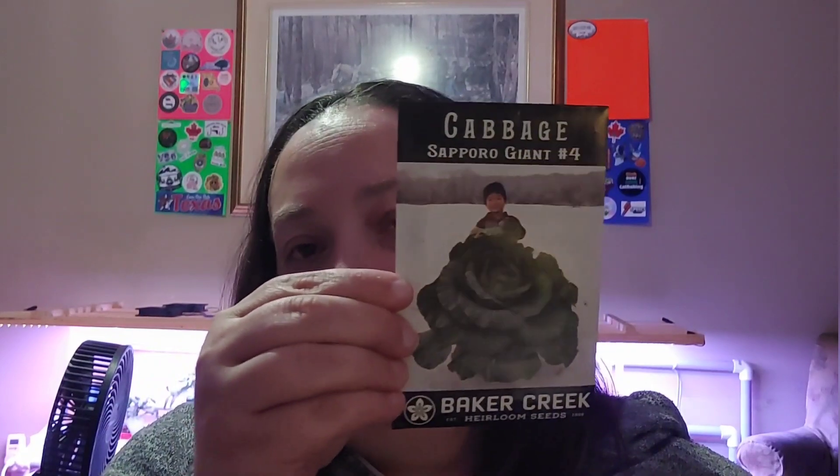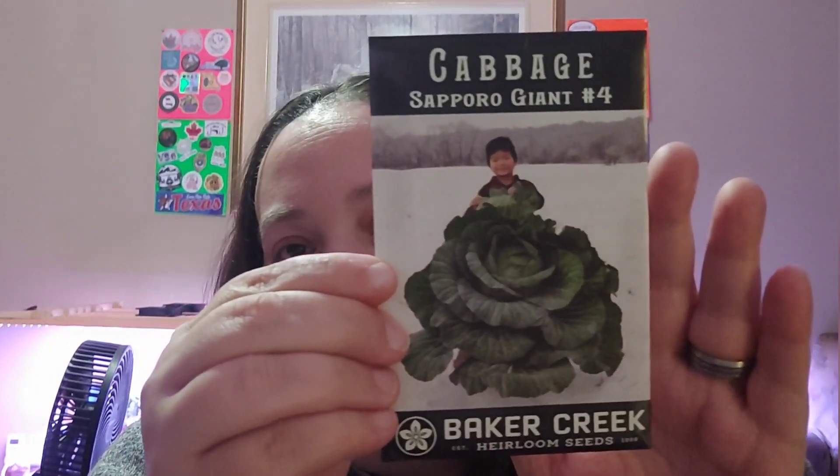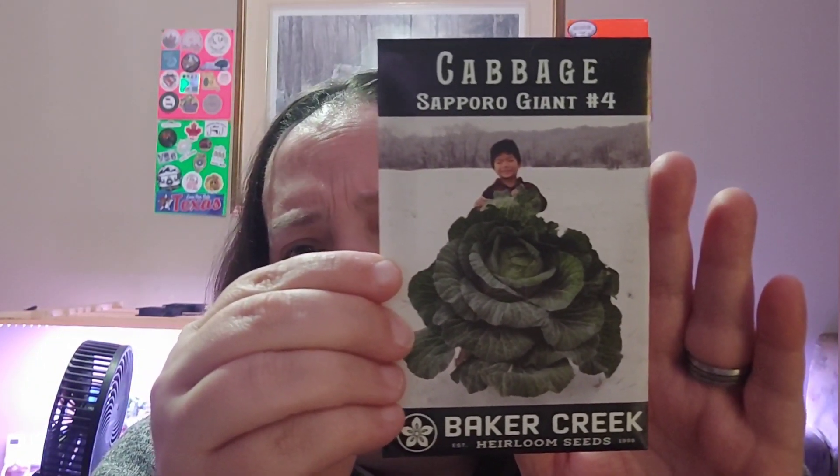I also won one of her draws that she does — a package of seeds. I wasn't expecting it but I did win. And you guessed it — I got the package of seeds. I have no clue where I'm going to grow this, how I'm going to grow it, or what I'm going to do with it. It's a gigantic cabbage!